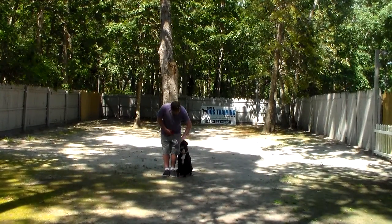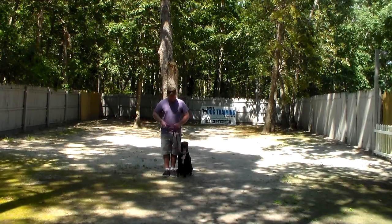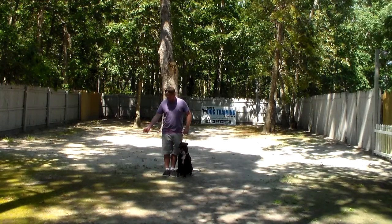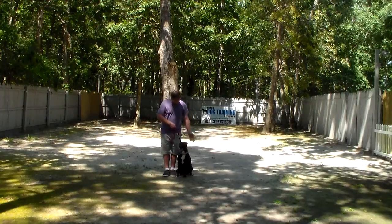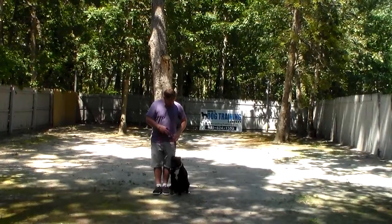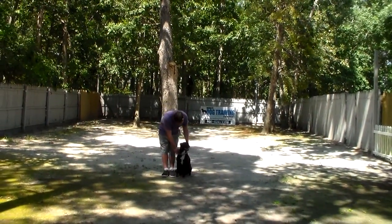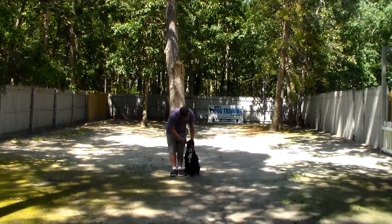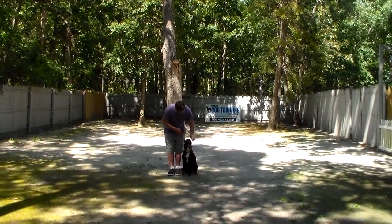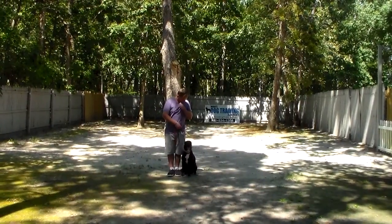Rich is using a regular six-foot web training leash and he keeps the bulk of that leash folded neatly in his right hand. That leaves the left hand free to give any correction that's needed. The only correction we give here at school is a little tug and release on her training collar. She came with her very own training collar, she's going to go home with it, and we're going to help you learn how to use it properly to get the desired effect.